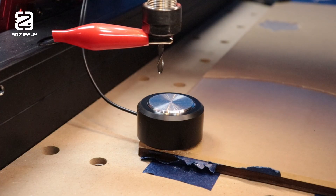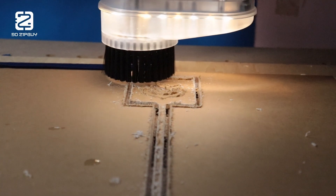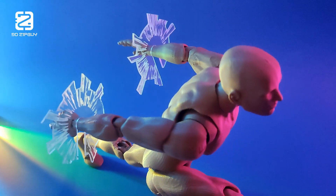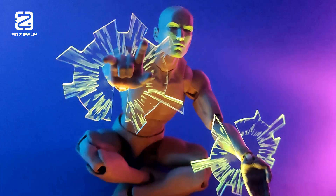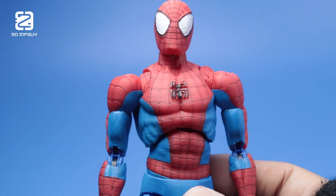I had zero experience with something like this, but I still managed to play around with it and even cut some acrylic pieces, lighting them up with LEDs. Still, I'll admit the learning curve was pretty intimidating, so I hadn't really pushed my creativity with what this machine can do until now, while working on my latest Zip Guy action figure.